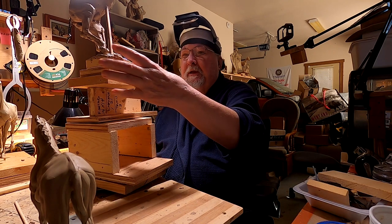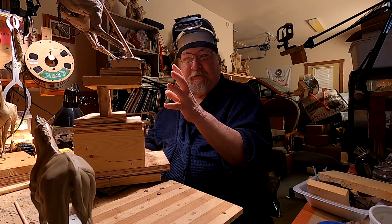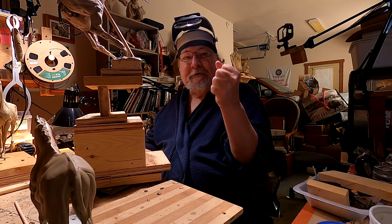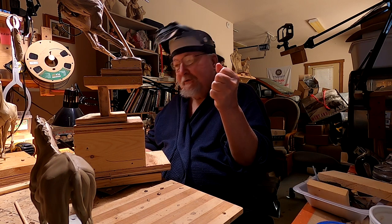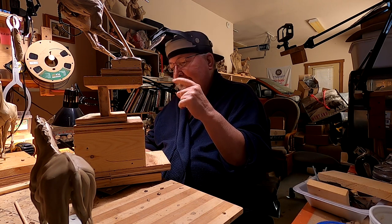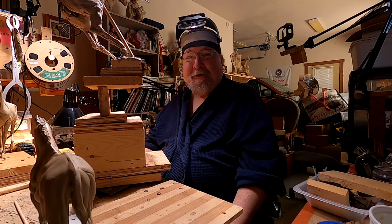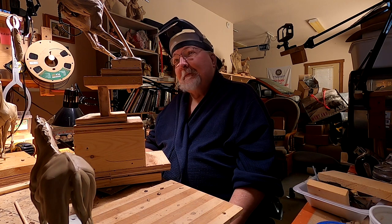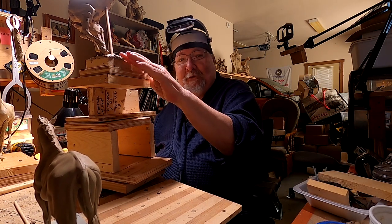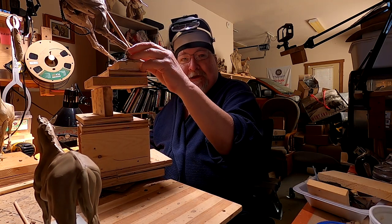Whenever I was in a gallery showing and demonstrating my sculpting, and I started working on the reproductive organs of a horse, it never failed. A mother would come in with two little kids, and they'd be standing there watching me work on it without me knowing. Inevitably the child would ask, 'Mommy, what's he doing?' I just didn't want to explain that. So for kids' sakes, I do not show this part.